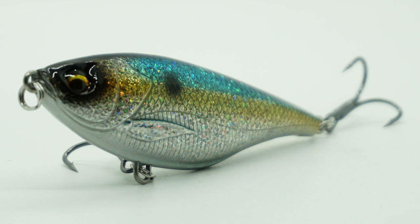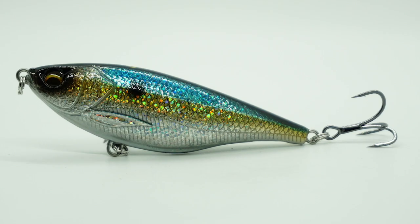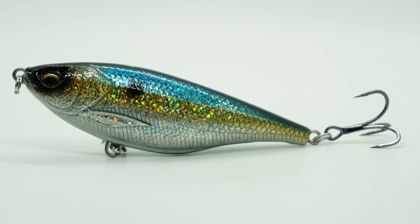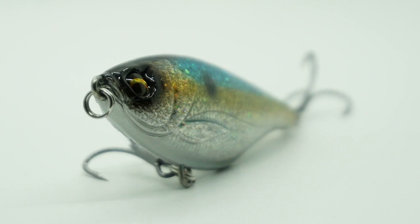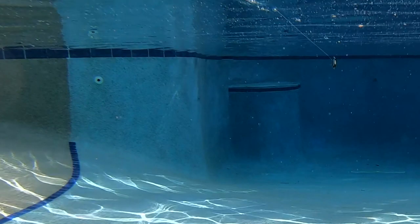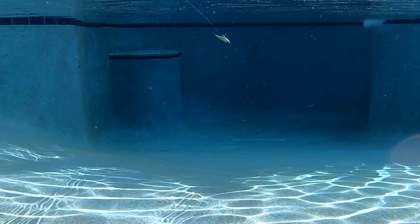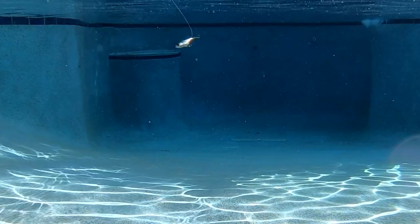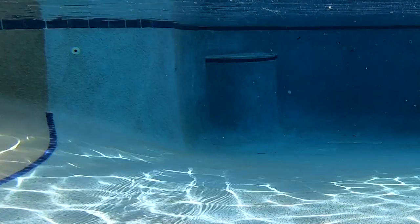This wire-through construction lure is built to last. With large, loud internal rattles, the Twitch Reaper is designed to cast a country mile. And twitching and reeling it in gives it a wounded baitfish action. Paired with a high-quality 4X strong treble hook that won't straighten, prominent eyes, molded mouth, gills, pectoral fins, scale patterns, and more, the Twitch Reaper has a realistic baitfish pattern.